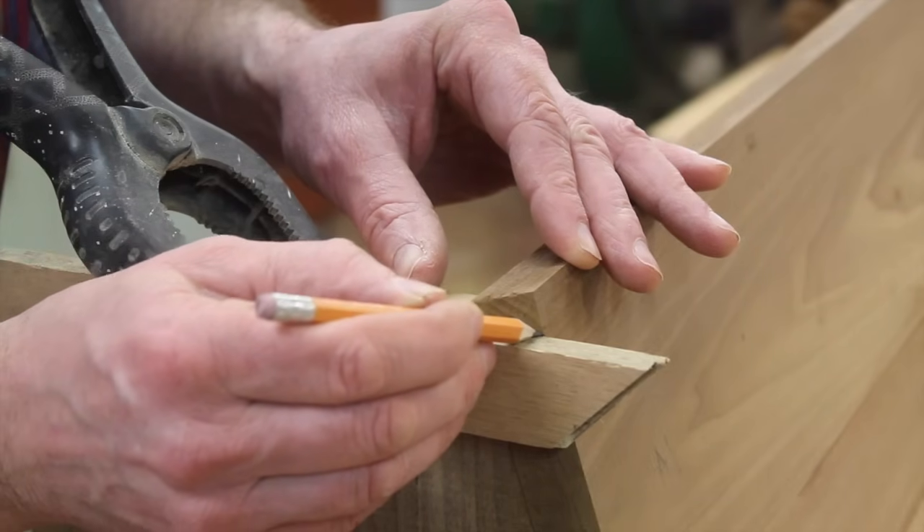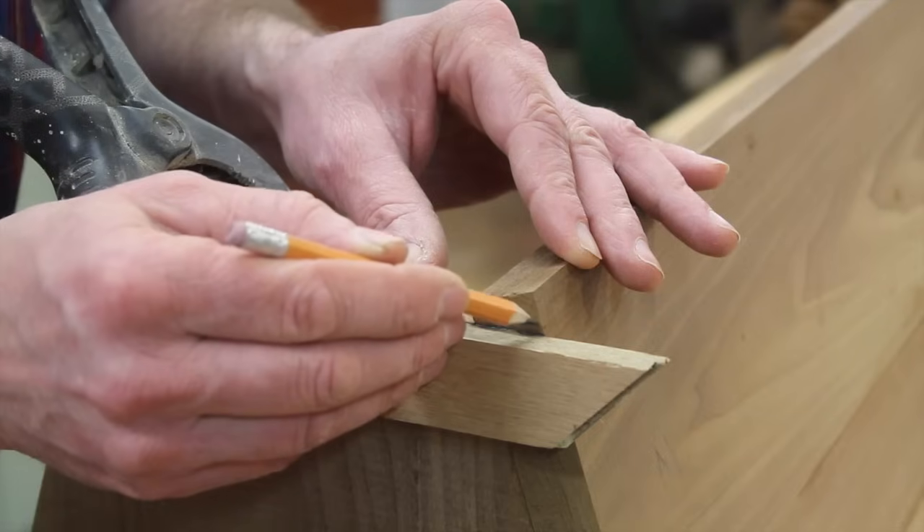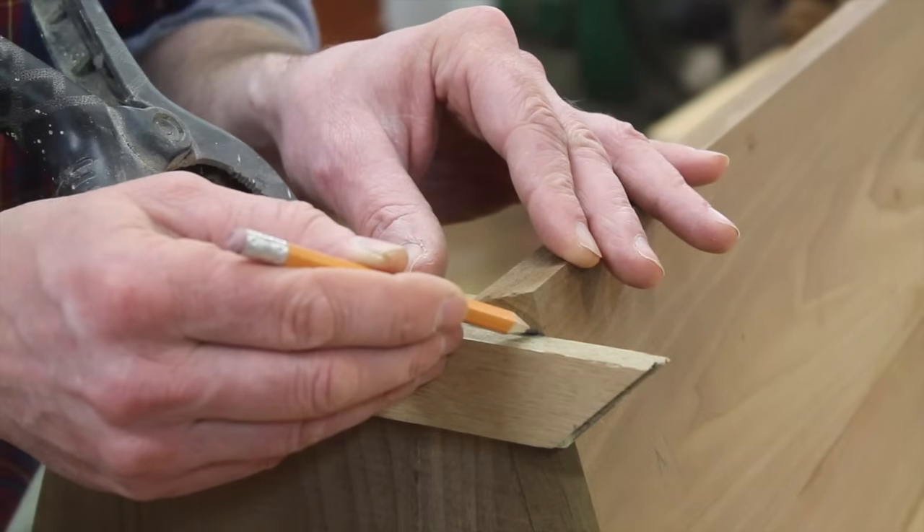The reason I want this to be flush and straight across is it will make it easier to fit the door to the bottom of the hive.